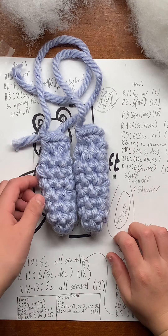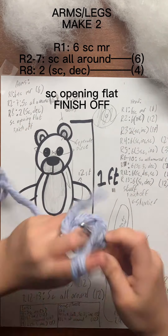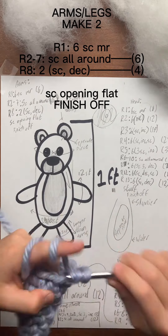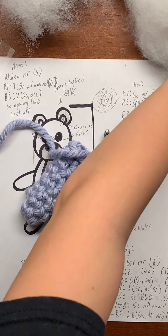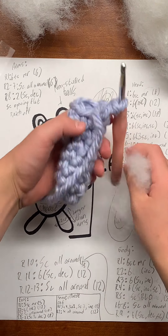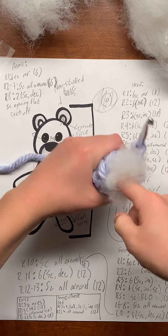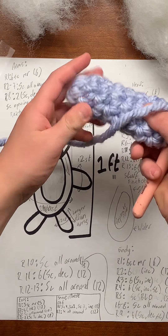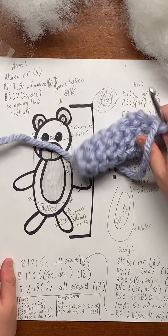Next we're going to make the legs, which are exactly like the arms. But unlike the arm, with the leg you are going to put a little bit of stuffing in it — but you only want to fill it up about halfway, so the leg has a little three-dimensionality to it.